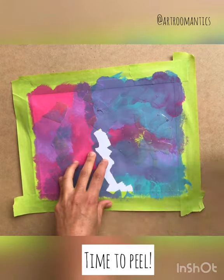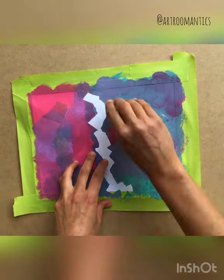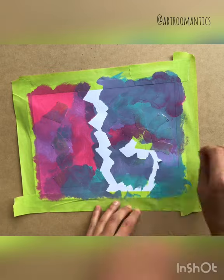Now that it's completely dry, I'm gonna start peeling off the tape. The tape might get stuck in some places and rip the paint, but don't worry when that happens. Just keep on going and peel it off as carefully as you can.